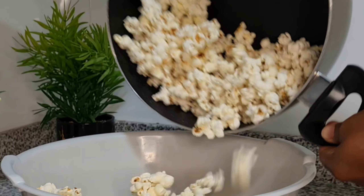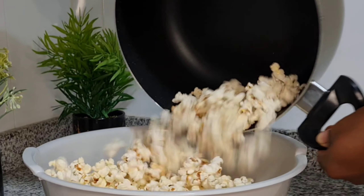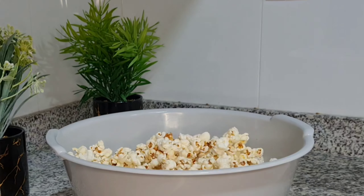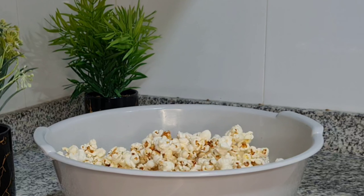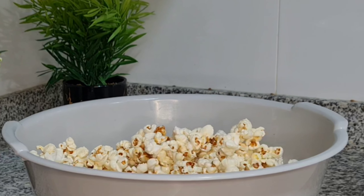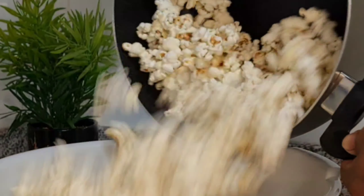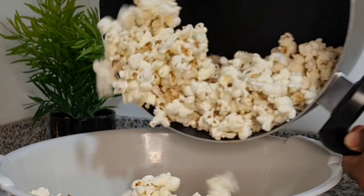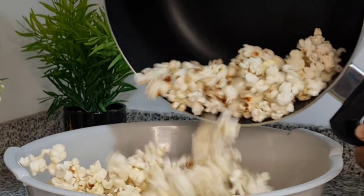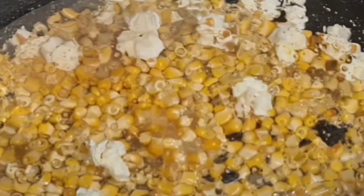The plain popcorn is the type I make with little or no salt. That type of popcorn is practically the best — it is healthy and low in calorie. Adding salt is optional. The sugar type of popcorn is the one I make with sugar; it is usually sweet.